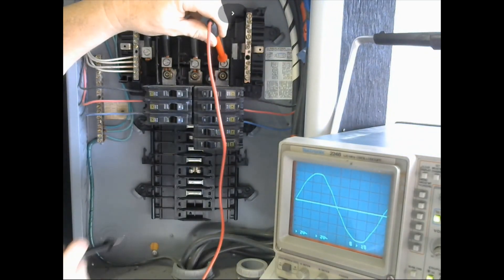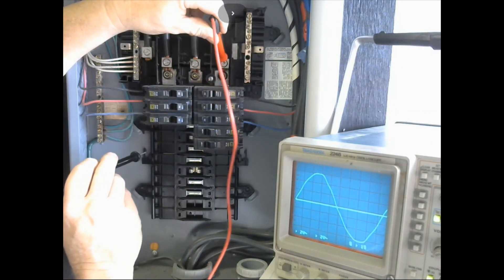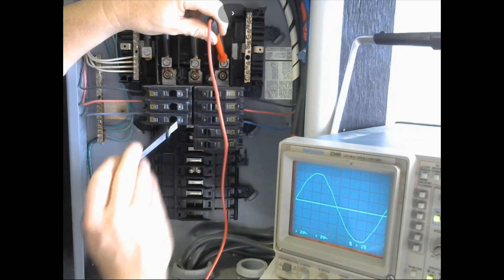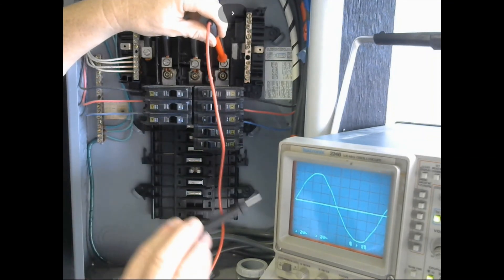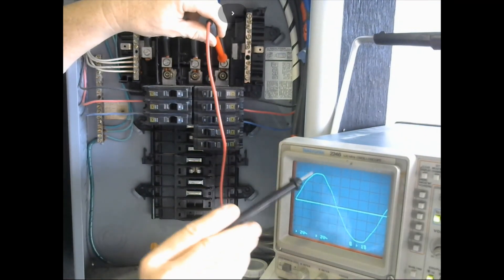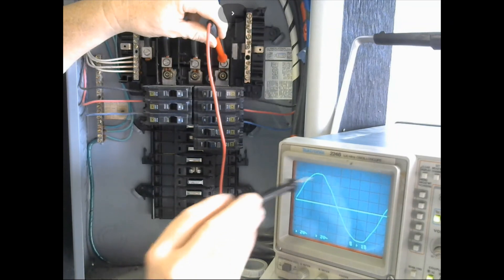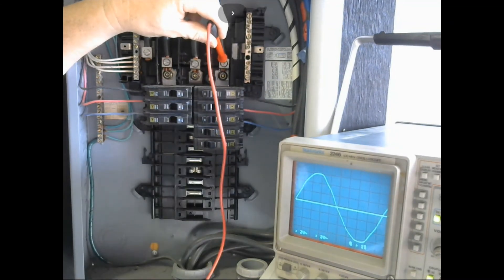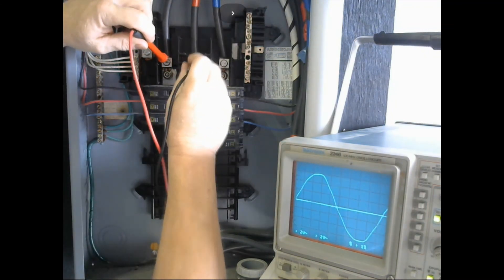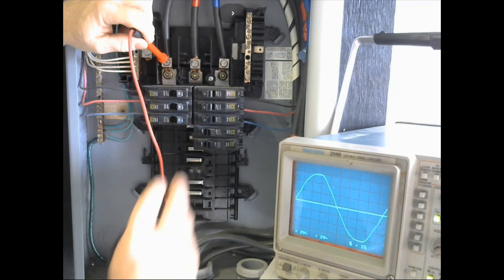That's basically what those rotation and sequence meters are doing for you — letting you know which wire is which. What we're looking at on the oscilloscope is triggered off the rising slope, the rising positive voltage. That's how we establish our starting point. So here is my reference, here is my L2, and there is my L3.